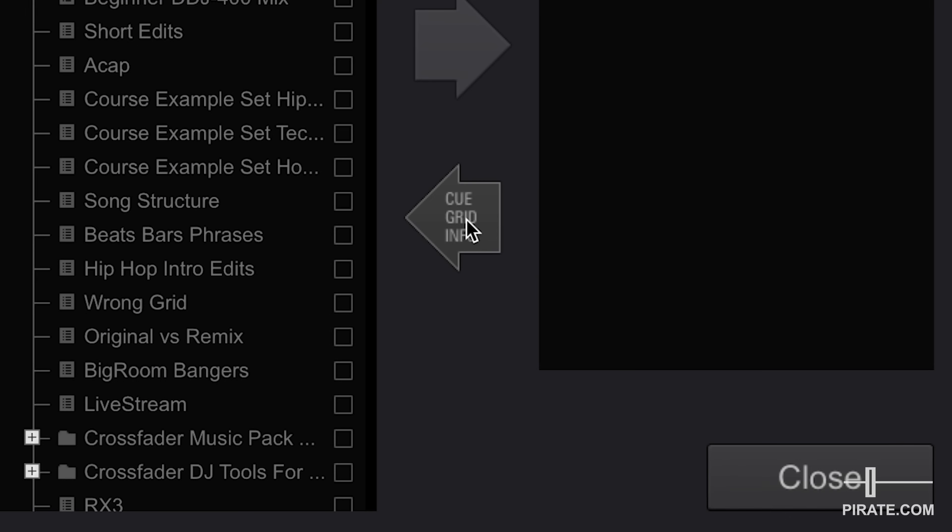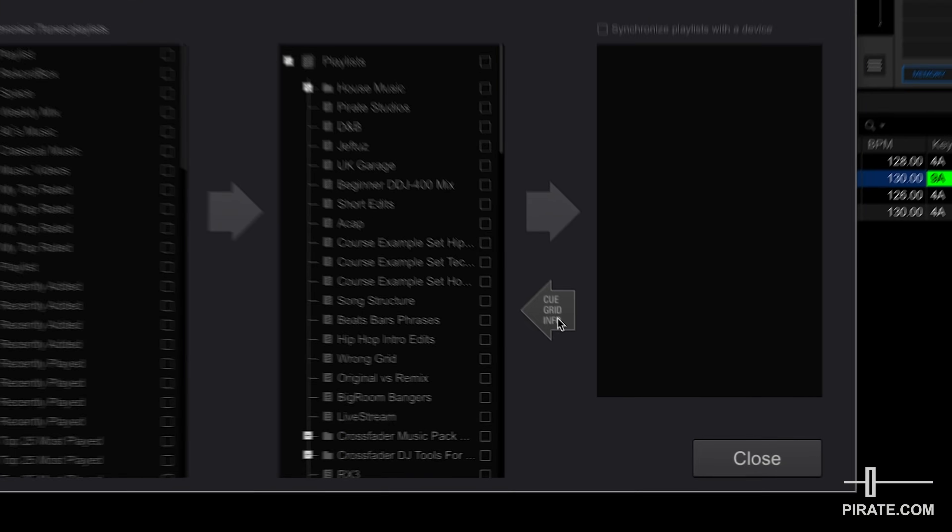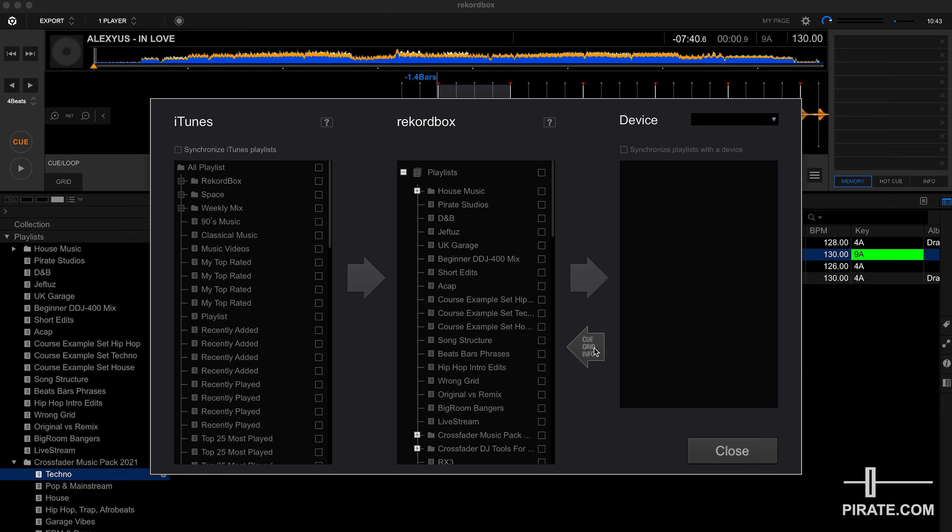Also be aware of the arrow underneath — the Cue/Grid Info arrow. If you go to the CDJs, plug your device in and start mixing, and decide to set a hot cue or save a loop, that's saved on your USB drive but not on your laptop. So the first thing to do when you get back to your laptop is plug your USB device in, open Sync Manager, and click that arrow first. This sends all the information saved on the CDJ back to your Rekordbox library so you can keep up to date with any hot cues, memory points, and things like that.